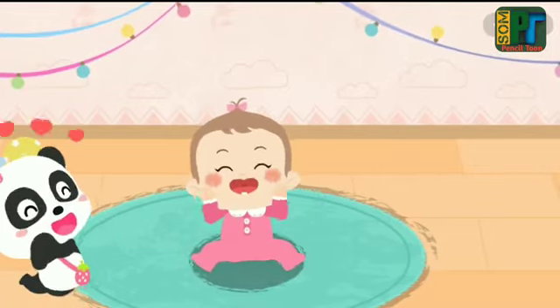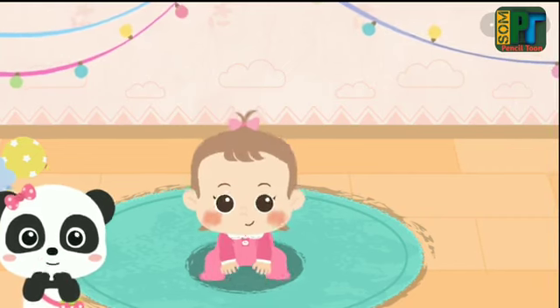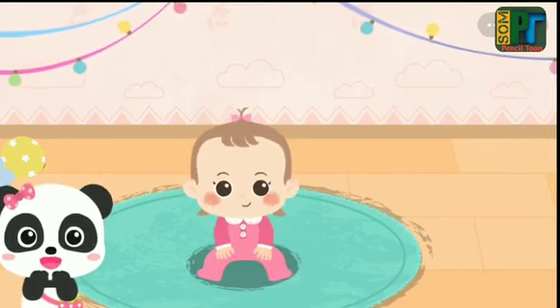Wow! Such a cute baby! Hello, kids! This is our lovely little baby, Sweetie. Let's take care of her today.